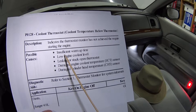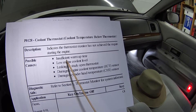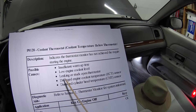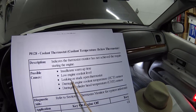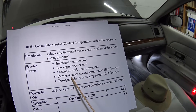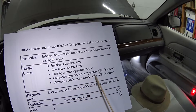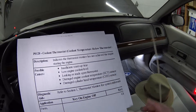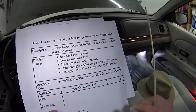These are the possible causes. First off, it says insufficient warm-up time. Next is low engine coolant level. Next is a leaking or stuck open thermostat. Next is a damaged engine coolant temperature sensor or damaged cylinder head temperature sensor.